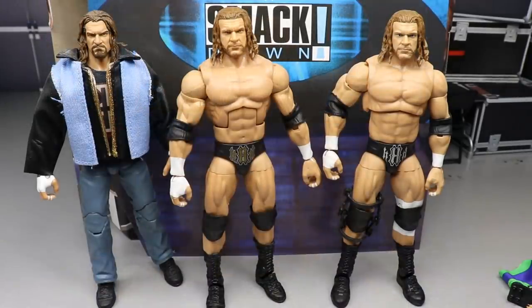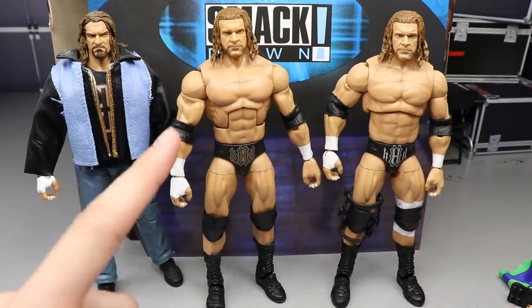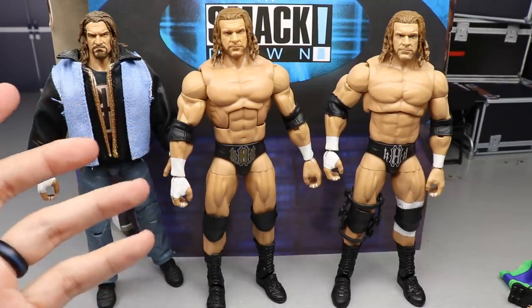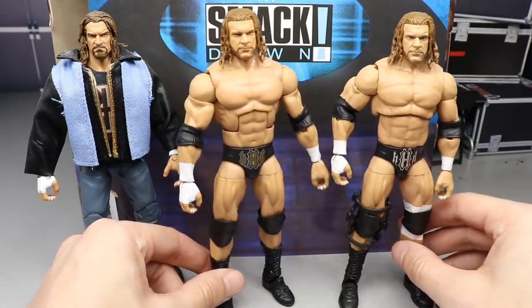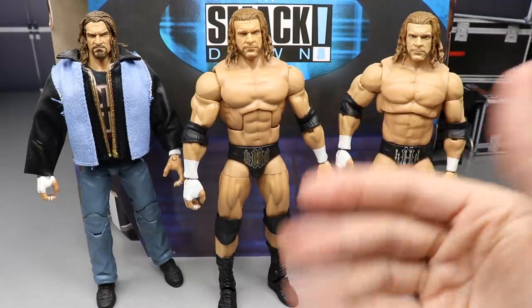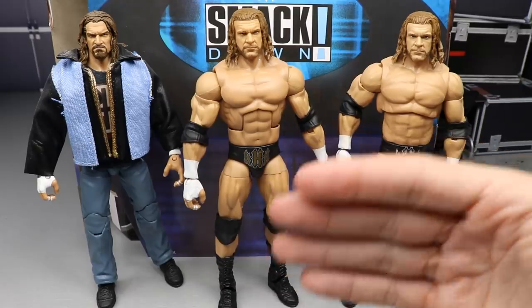For Triple H figure comparisons, here's the new two-pack Triple H in the middle, the O2 Return Triple H on the left, and the Ultimate Edition Triple H on the right — fixed up with tape and a knee brace. These are essentially the same head sculpts. The whole idea behind this was putting a simplistic Elite Triple H, changing the deco a bit, and then letting Jeff Hardy carry the new head sculpt, the two shirts, and everything like that along with the title belt. Pretty great idea for an Elite two-pack.